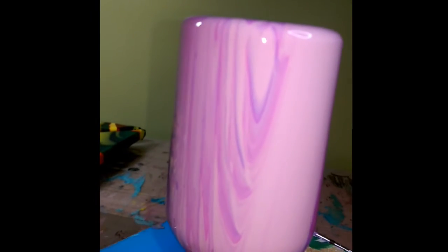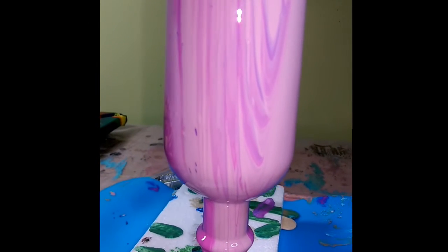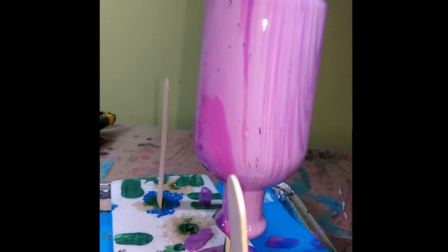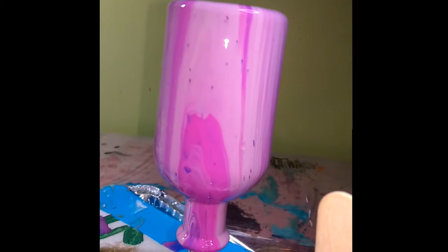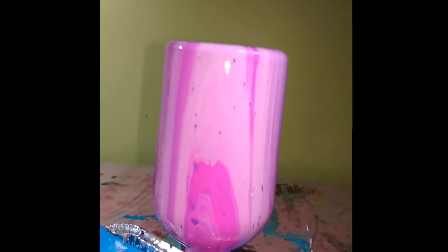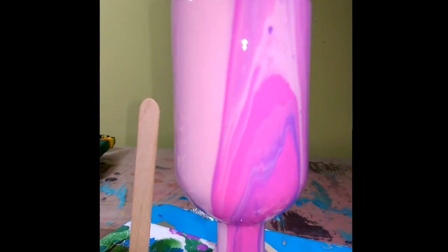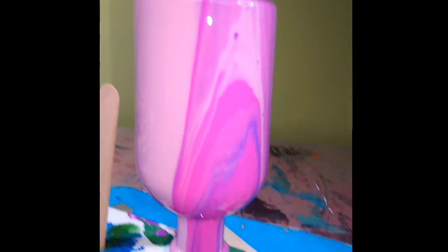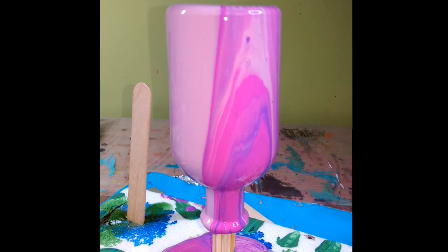I'm going to try to spin this. What looks like holes is actually not — it's the darker color purples coming through. In a couple days I'll show this to you as it dries. I'm sure it'll be pretty.